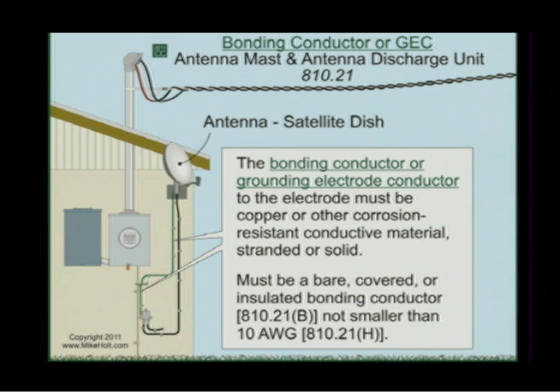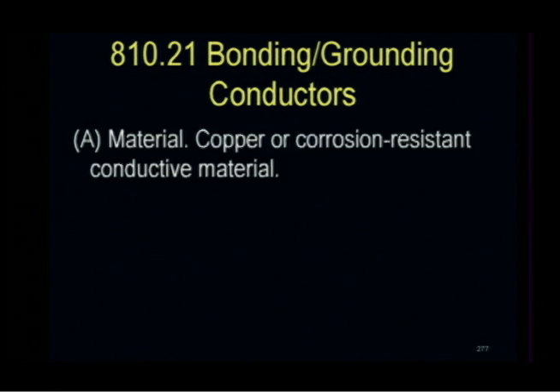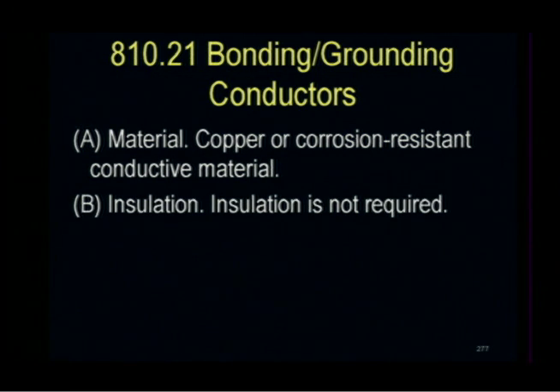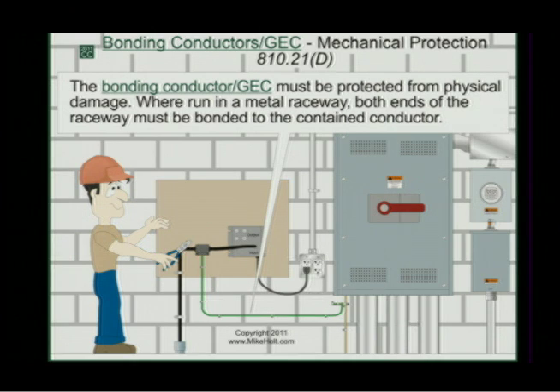What size wire is this? Not smaller than 10 gauge. So this is a 10-gauge wire for the bonding conductor. Article 810.21 — bonding and grounding electrode conductors must be copper or corrosive-resistant material. Insulation is not required. It must be securely fastened in place. The bonding conductor or grounding electrode conductor must be protected from physical damage. If it's running in metal raceway, you have to bond it at both ends.